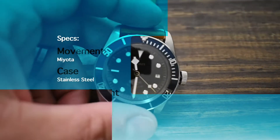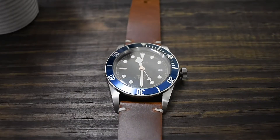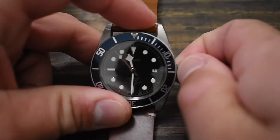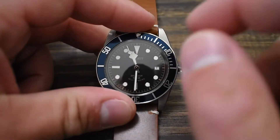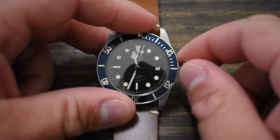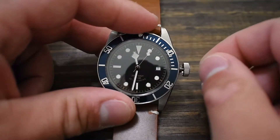We'll kick it off with some specs. The movement is a Miyota movement — I'm not 100% sure of the precise caliber, but information online confirms it's a Miyota with self-winding and hand-winding capabilities and a 40-hour power reserve. There is no seconds hacking on this movement. As you can see, when you pull the crown all the way out, the watch continues to tick.